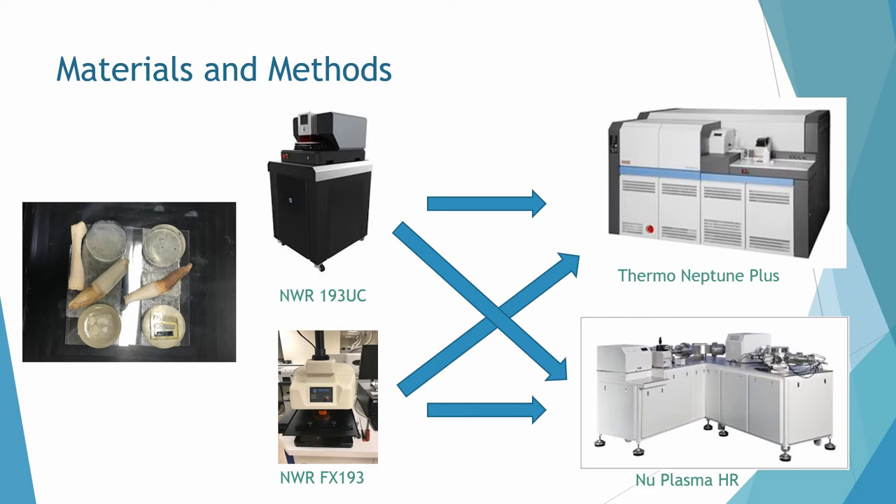I used two of the mass spectrometers at the NIGL suite — the Thermo Neptune Plus and the NuPlasma HR, which is a NuPlasma 1 with a NuPlasma 2 interface — coupled with two of their three laser systems, and a selection of known-concentration geo- and bio-apatites with varying strontium concentrations and isotope ratios, including enamel from different species ranging from 103 ppm to 656 ppm Sr, and geo-apatites from 400 ppm to around 4,300 ppm Sr.